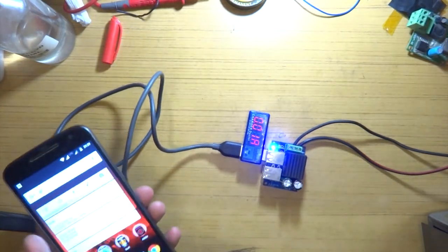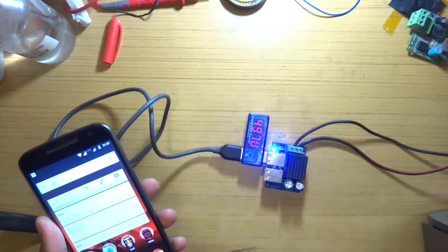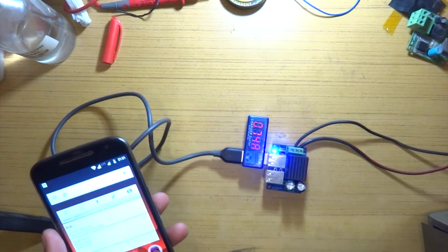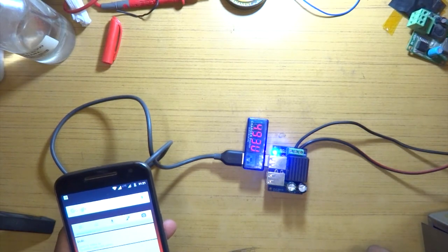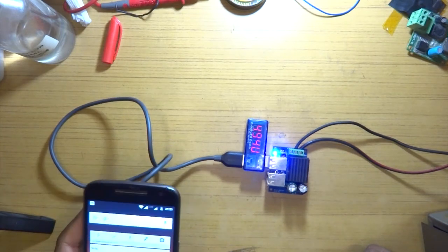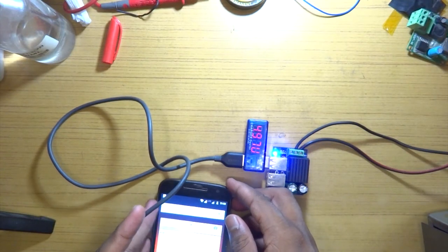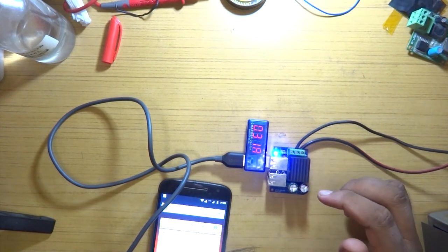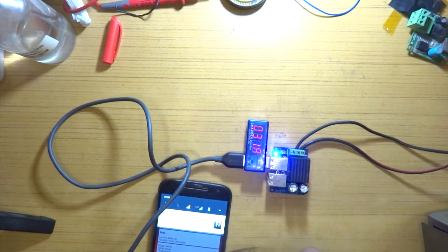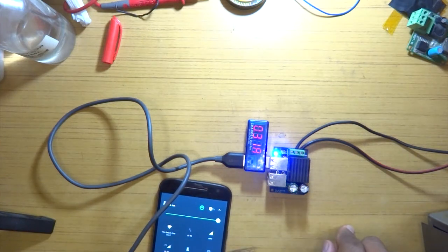With no load it's at 0.01 amps. I've plugged in my phone and it's showing the charging symbol. We're reading 0.49 volts and 0.74 amps — that seems normal. The charging rate will increase shortly. My phone is at 18% now — it dropped from 19% before I put it on charge — so we'll just wait for things to settle.